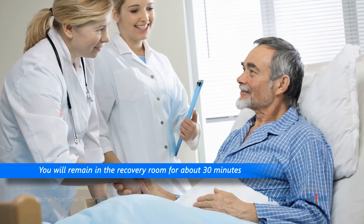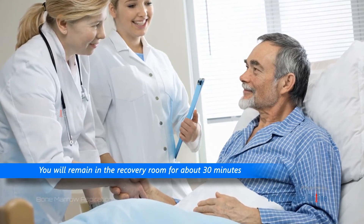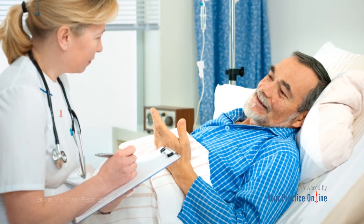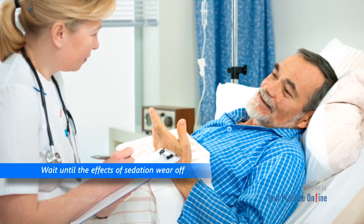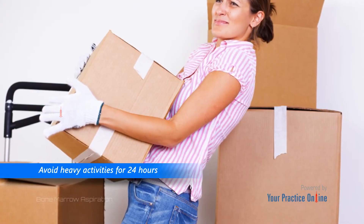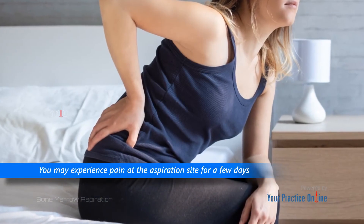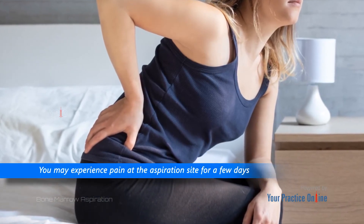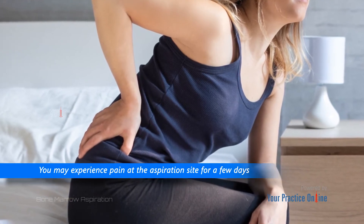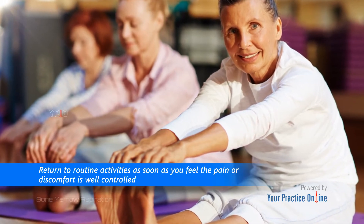You will remain in the recovery room for about 30 minutes after the procedure to ensure there are no adverse side effects. If sedation was provided to help you relax, you may have to wait until the effects wear off before you can go home. Avoid heavy activities for 24 hours after the procedure. You may experience pain at the aspiration site for a few days, for which medications may be recommended. You can return to routine activities as soon as you feel the pain or discomfort is well controlled.